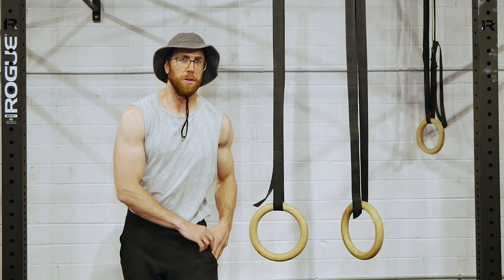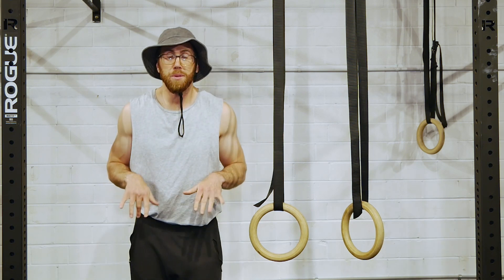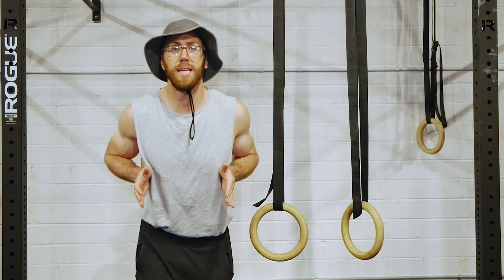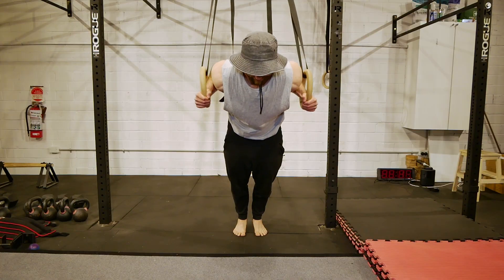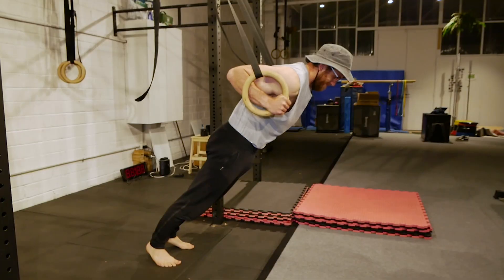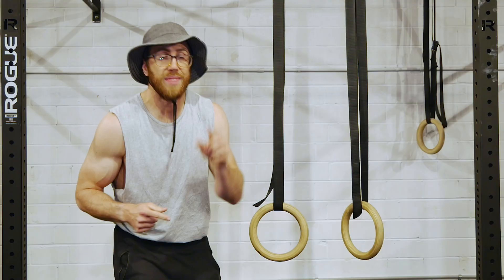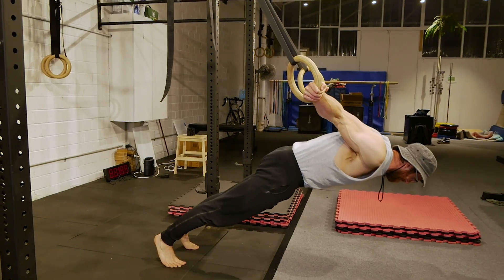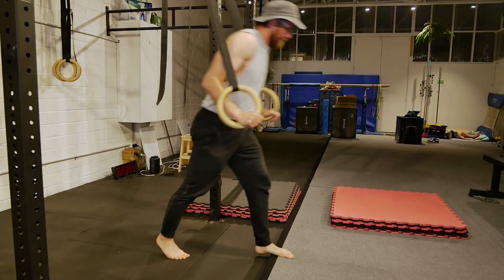How to do the pelican curl — we want to start with the eccentric. Get into a position where the rings are at about hip to chest height, and we're going to lean forward as if we're doing an incline push-up. As we begin to lower, we move into a false grip — not necessary, but very helpful. We lower ourselves all the way down to full extension. That complete lockout is very, very important. Once you lower down to full extension, step a foot forward and bring yourself back to reset at the top.